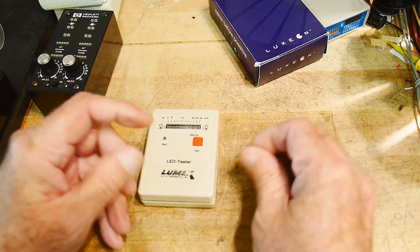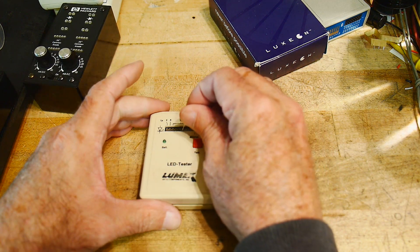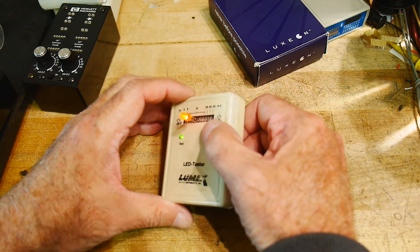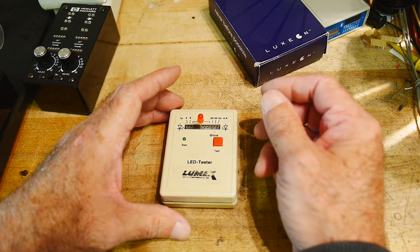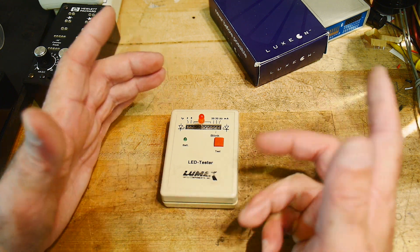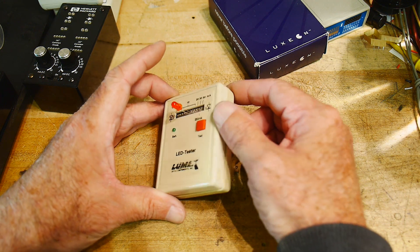The next one is something I bought — I don't remember exactly which company I bought it from, but I was shocked that you could actually buy them commercially. I thought they were just something that companies built in-house. This one is made by Lumix Opto Components Incorporated, who were probably just a reseller of LEDs.